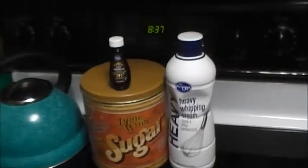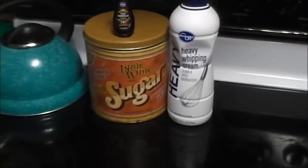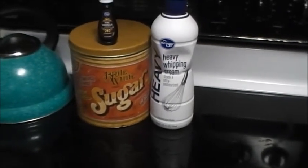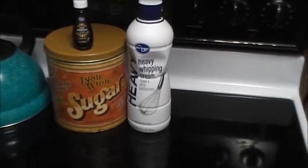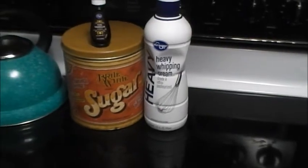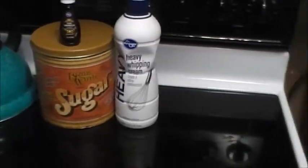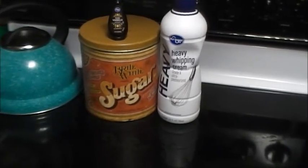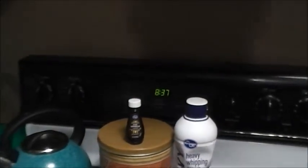Right, for my pumpkin pie that I forgot to make on Thanksgiving. Thanksgiving was here, had the whole meal set and it turned out fine, but then it's like, 'Oh crap, I forgot the Marie Calendars pumpkin pie.' It's still in the freezer, so I didn't get to have pumpkin pie on Thanksgiving.